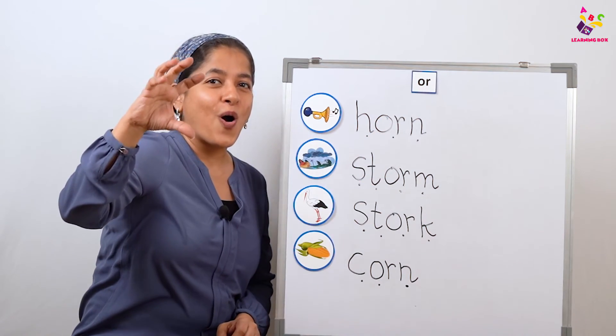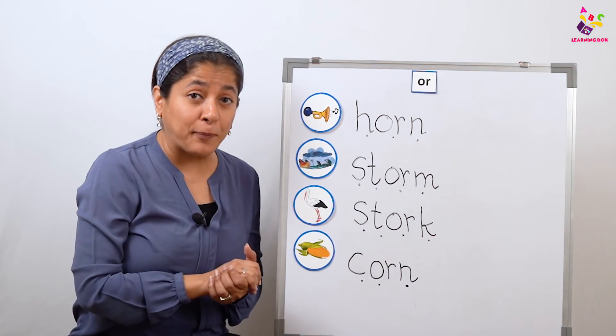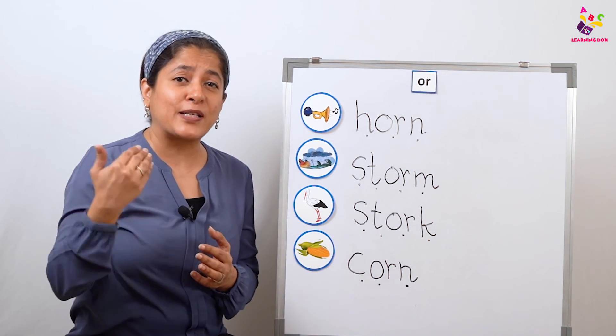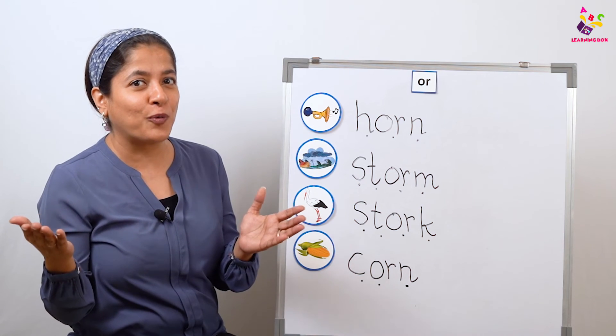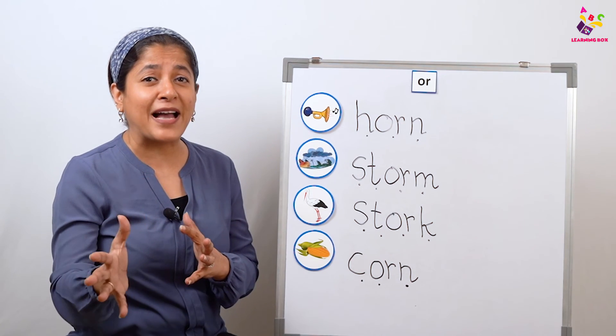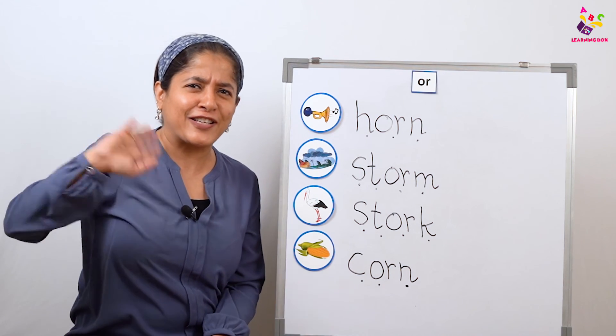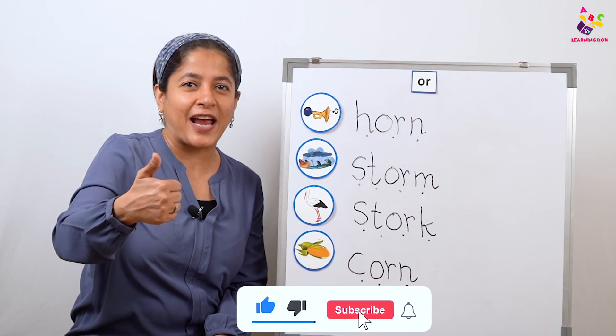I'm sure all of you have learned the digraph OR, and the action is — or! Please keep reading and going through the videos so that you can practice more and more and become a fluent reader. I'm going to come back soon with a new digraph. Until then, take care! See you soon. Please like, share, and subscribe!